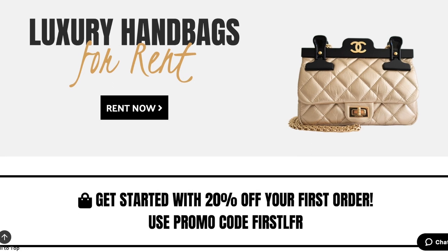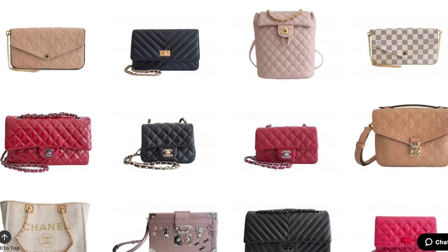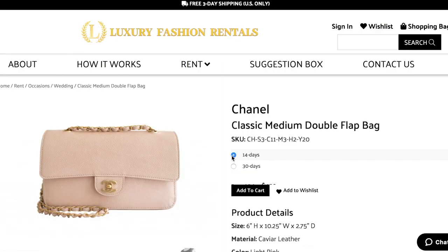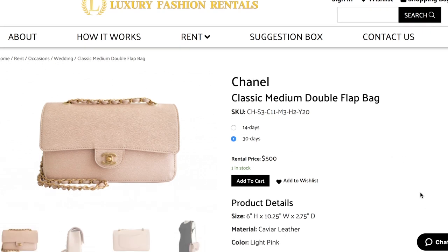All you do is go on their website — they have so many brands to choose from: Chanel, Dior, Gucci, Hermès, Louis Vuitton, and Moschino. You can rent for 14 days or 30 days. I chose Gucci because it's a bag I've been contemplating and really want.